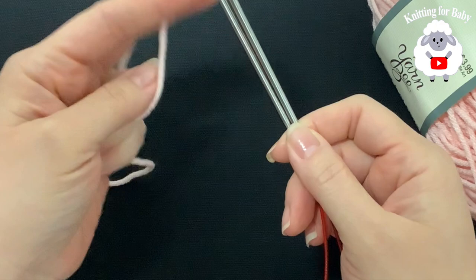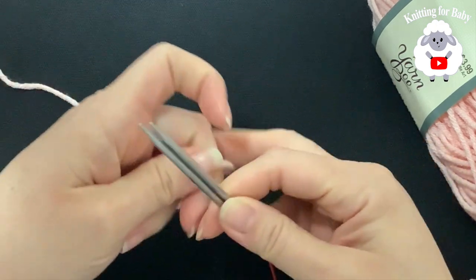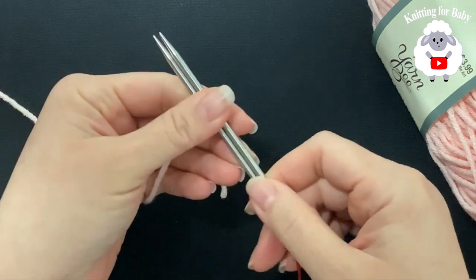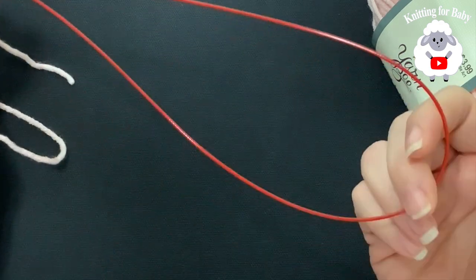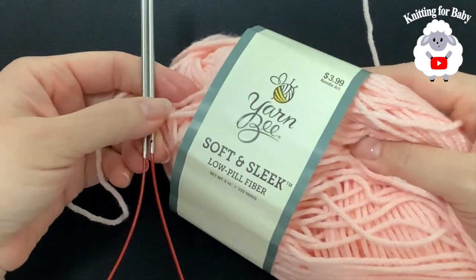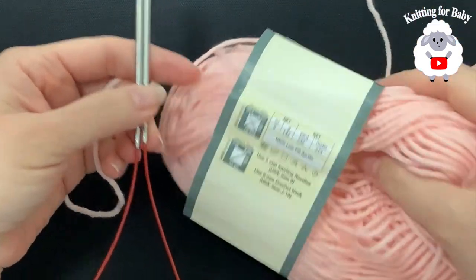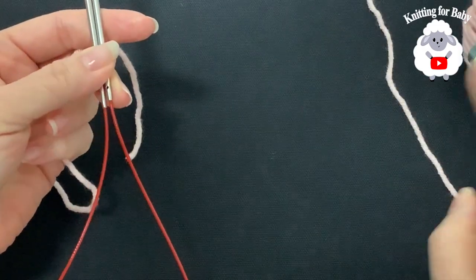To begin, I'll be using 3.5 millimeter knitting needles to make the waistband first, and then we're going to switch to 4 millimeter knitting needles to make up the rest of the baby pants. These are circular needles, 32 inch. I'm using this yarn called Yarn B — this is a medium number four yarn in soft pink. It's the same yarn I used to make the little cardigan sweater.